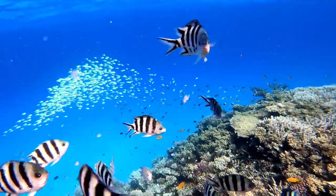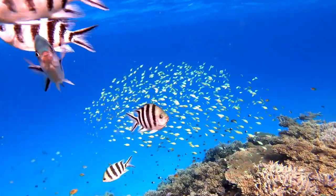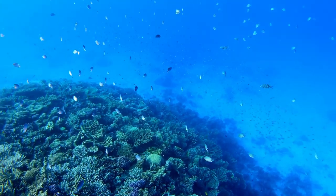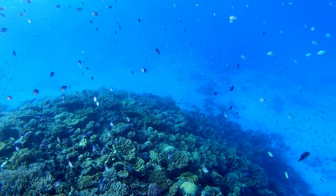The scissor-tail sergeant is a fascinating fish worth learning about if you are interested in marine life. Also known as the sergeant major or pearly soldier fish, this fish is a member of the damselfish family and is native to the Caribbean and Western Atlantic regions.